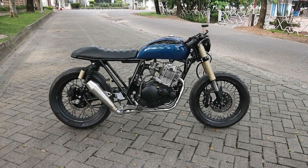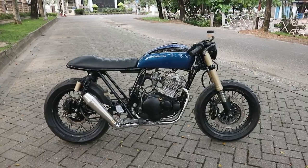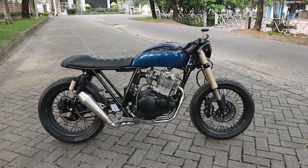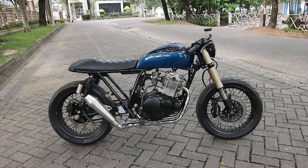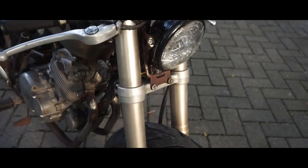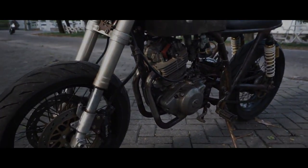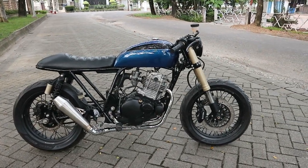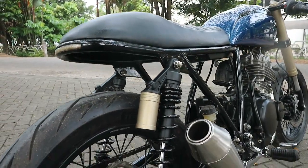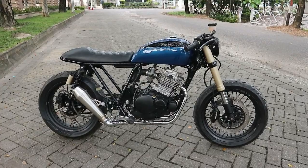Halo sobat Afto, jumpa lagi kita di Afto channel. Jadi di video kali ini saya bakalan menunjukkan motor Suzuki Thunder 250 beraliran Cafe Racer yang dulu sudah pernah kita tes dan kita review juga. Tapi itu masih kondisi bahan atau belum finishing ya, masih karatan semua. Nah jadi kebetulan motornya kali ini sudah selesai di finishing, sudah selesai di tahap akhirnya. Jadi kita dapat kesempatan untuk mereview perkembangan Suzuki Thunder 250 beraliran Cafe Racer kali ini.